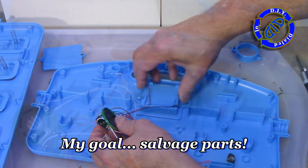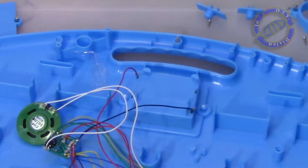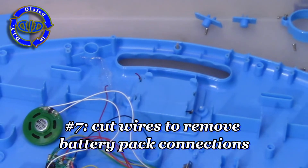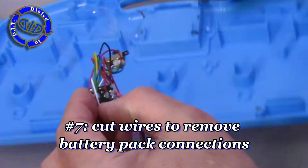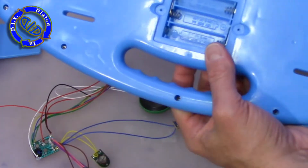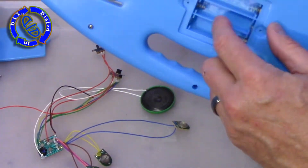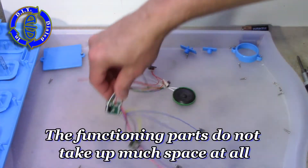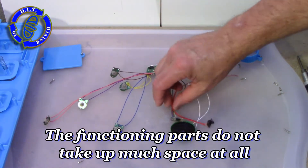So there you have it — the main guts of this toy all fit in one hand, plus there's this battery pack. To get everything out I'm going to go ahead and cut the wires and later come back to remove the actual pack itself, because whether I keep it connected or use it in another project, having a battery pack is always a nice thing.